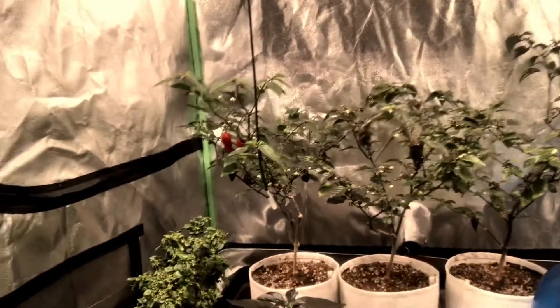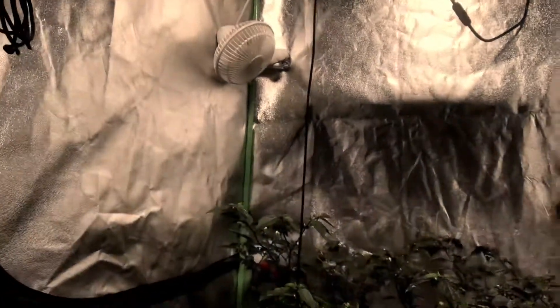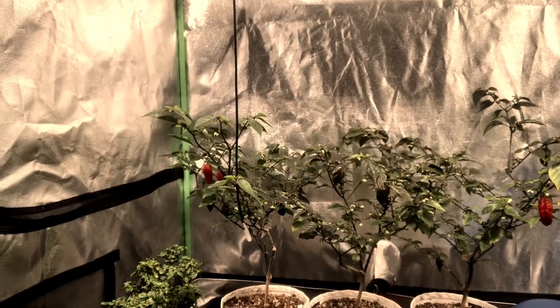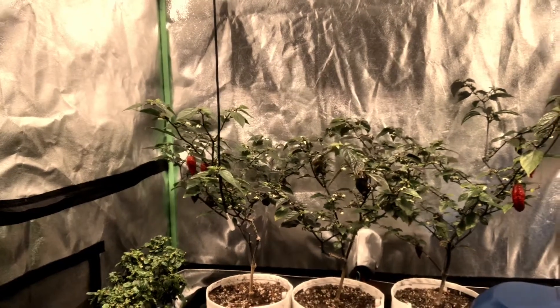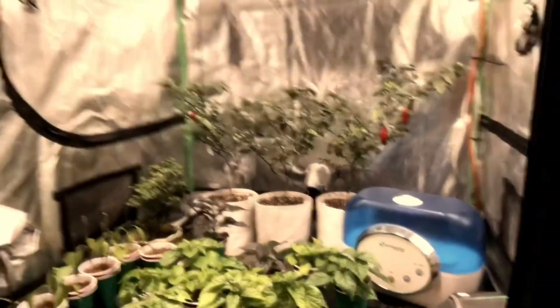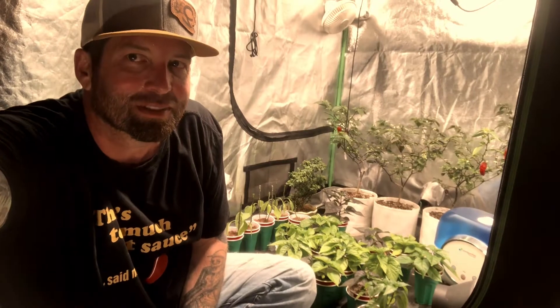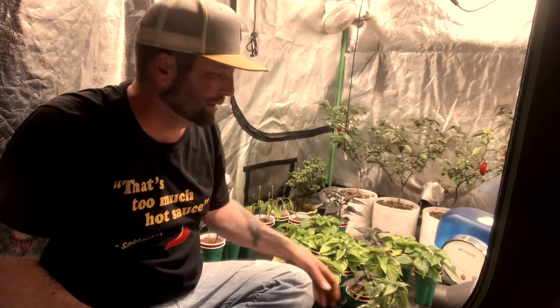I'm using an electric toothbrush to pollinate — I hit the back of all the flowers I can see. I have a fan on the left lightly hitting them, and I'm running a light schedule of 14 hours on, 10 hours off. So let me show you, without further ado, how to FIM a pepper plant, and also show you what to do when it's time to cull the herd.